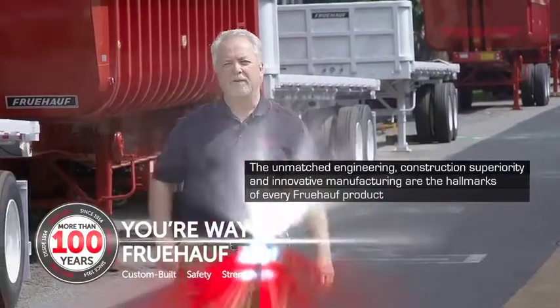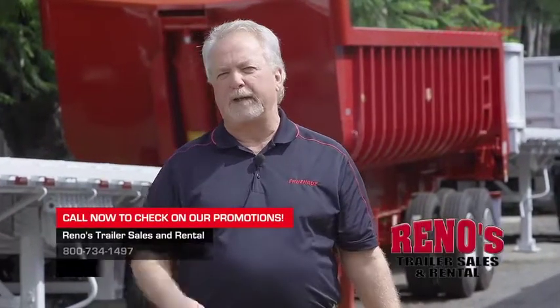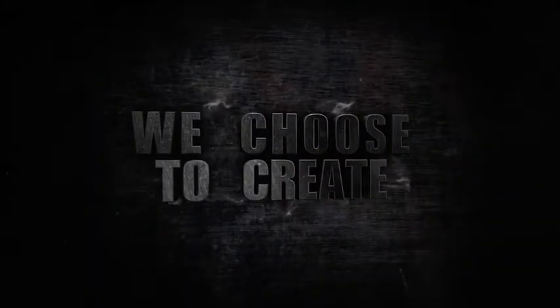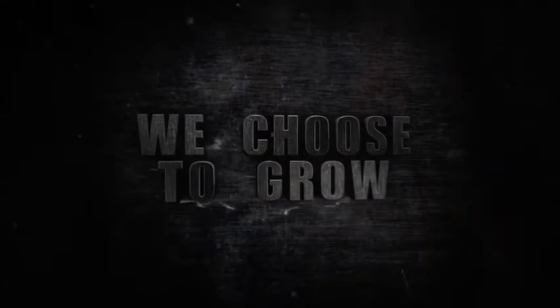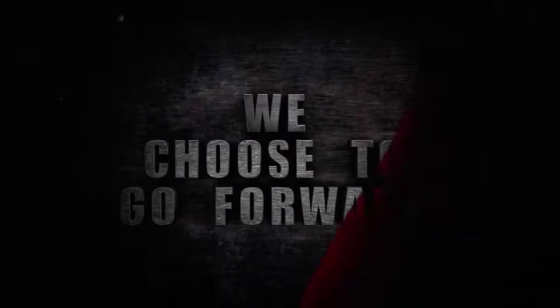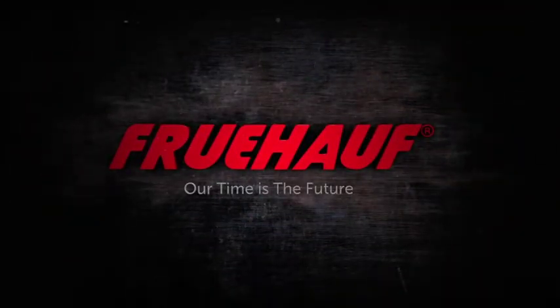Fruhoff is proud to offer the U.S. market a quality choice product. Customer satisfaction is what drives us. Contact your Reno trailer sales to discuss your trailer requirements. We choose to create. We choose to grow. We choose to go forward. Fruhoff. Our time is the future.